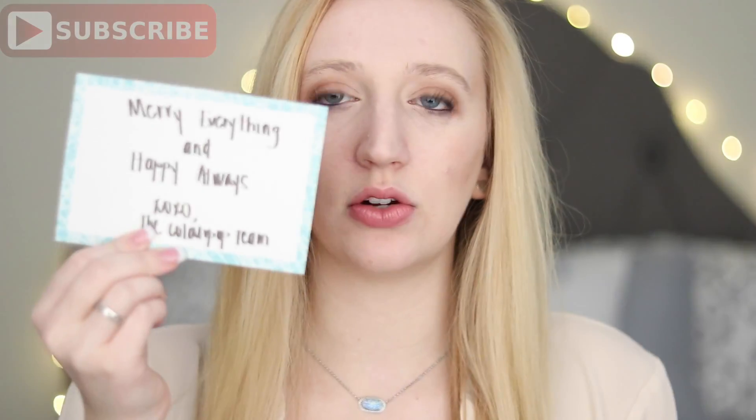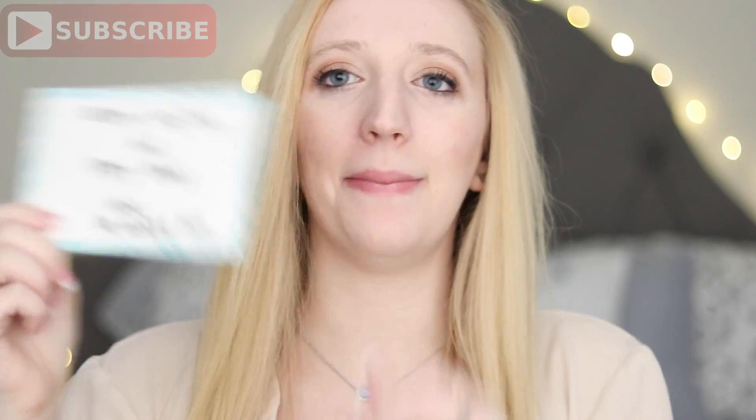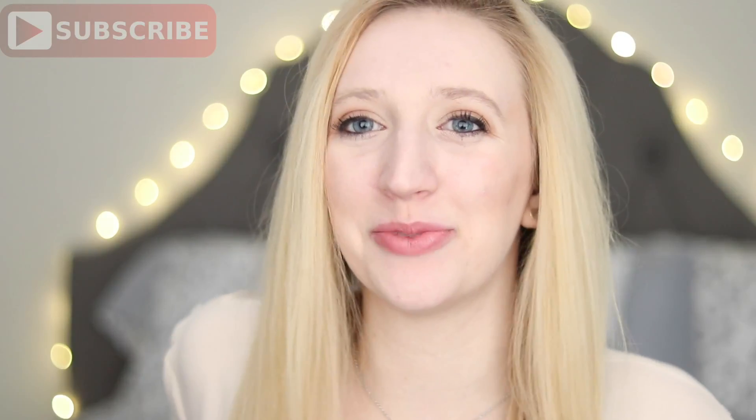It came in this packaging, and I was kind of disappointed because they normally have like the cutest boxes, but it was over the holidays so I guess that's okay. I did buy kind of a lot though, so I was shocked I didn't get a big box. Other than the items I bought, it also came with one of these little cards that says 'Marry Everything and Happy Always, XOXO The ColourPop Team.' It's not handwritten, it's printed, but it's the thought that counts. And it comes with a little booklet with tips, tricks, and all the different products they have. But let's get into the real show.